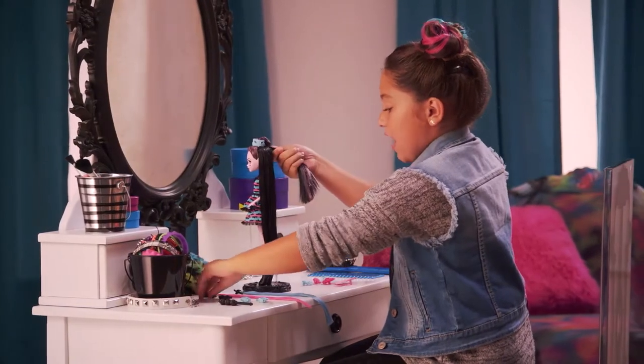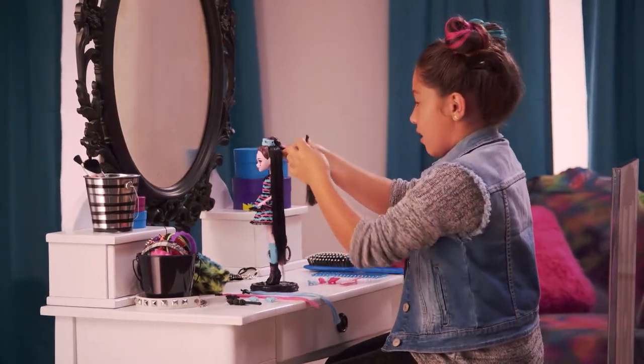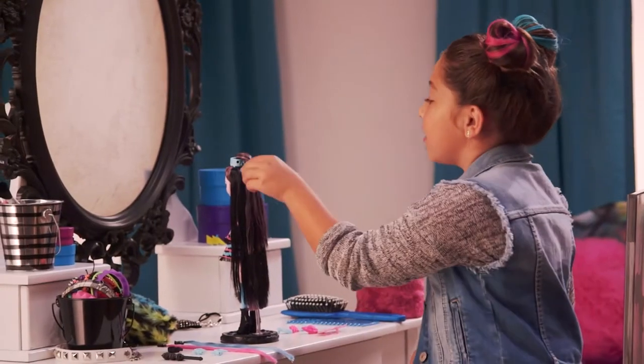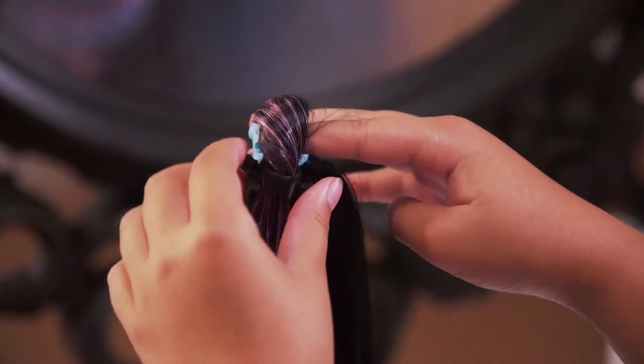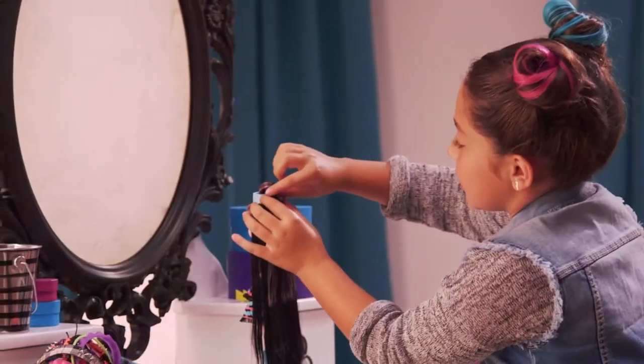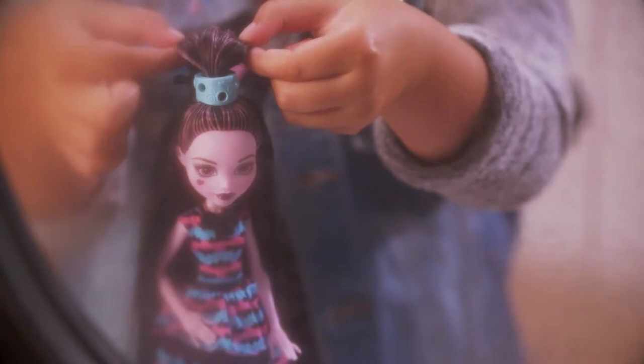Twist it, then get the black clip and open it as wide as you can, and clip it together. Now that we got that done, we need to put our finger underneath, go right here, and clip. Then very lightly you can put this up, and now you can poof it like this.